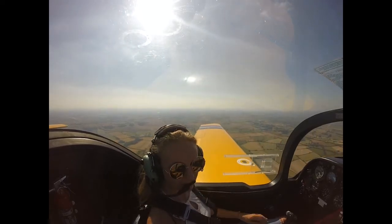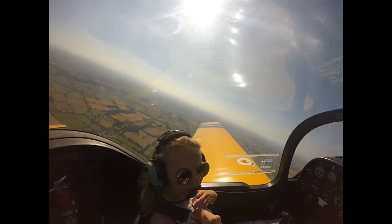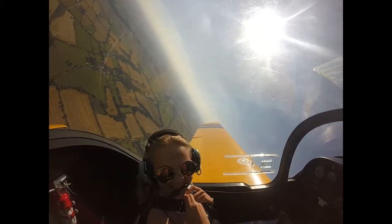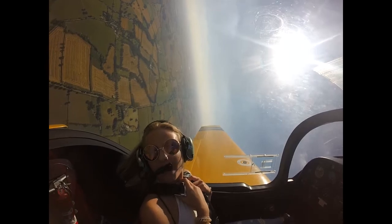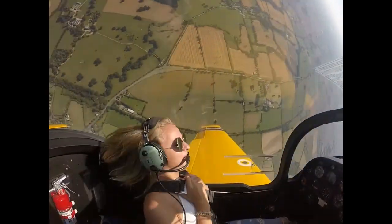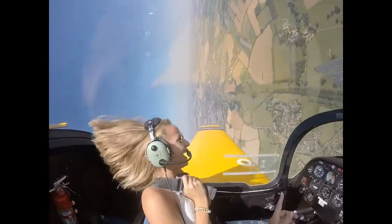And a stall turn. What's that? It was a stall turn! Okay, so we go vertical. We hold it there. Oh my gosh. And then we go vertical back down again.